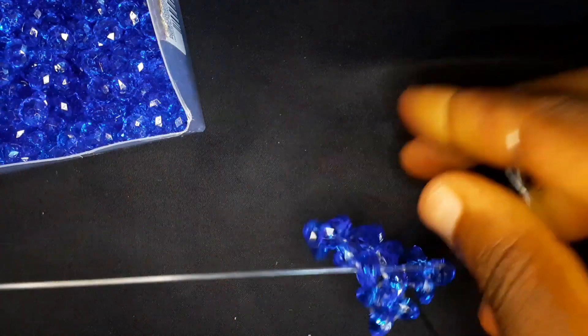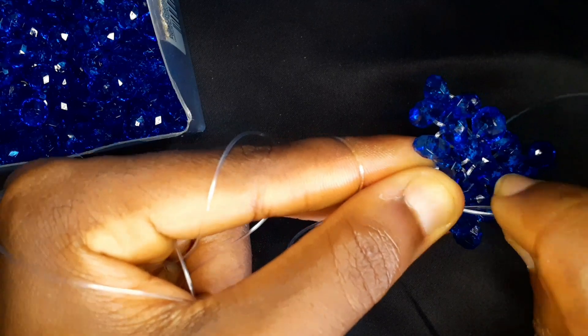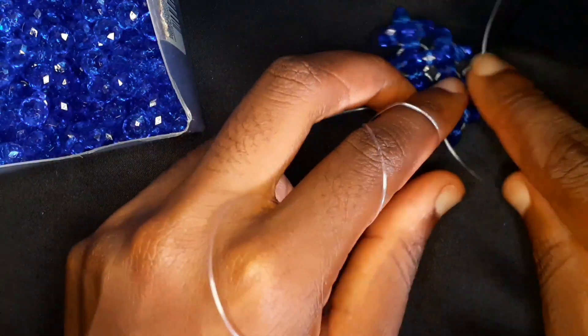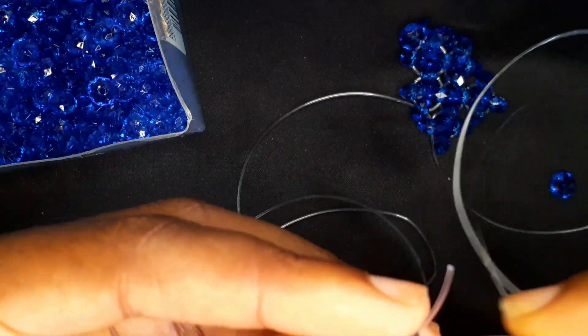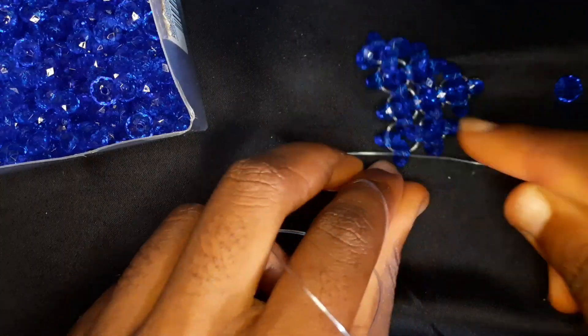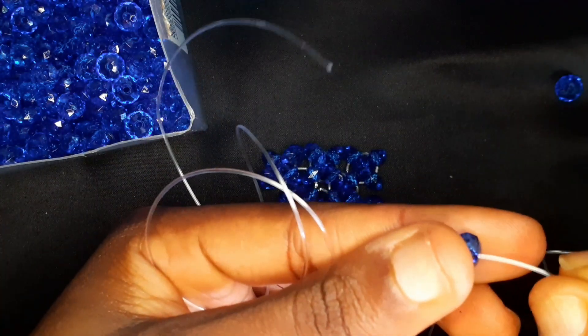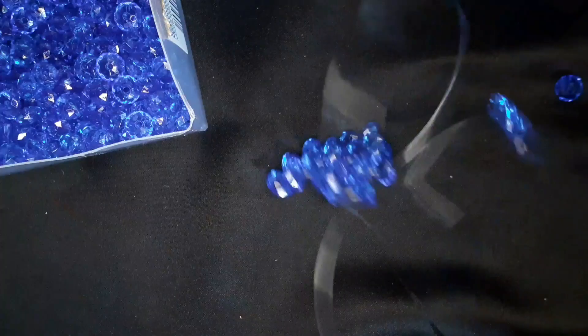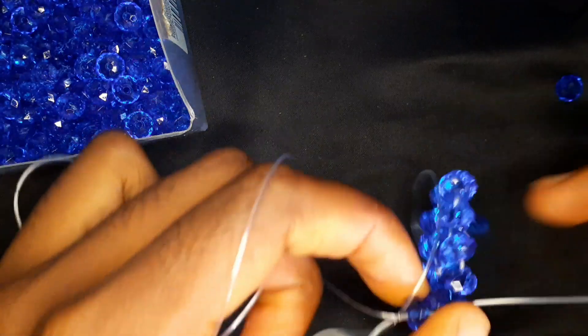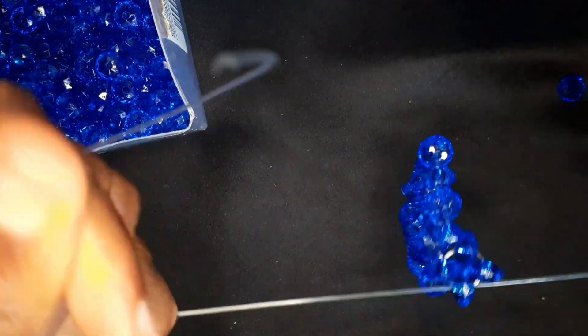Make sure you're pulling your work so that it's nice and firm. I'm going to insert my fishing line into the following bead again; with the fishing line on my left I'm going to pick up two beads and cross with the second bead. This is the edge of our row, but we need to do another increase to match the other end. So I'm going to pick up three beads with the fishing line on my right and cross — this is going to match the increase at the end and give us a triangle-looking shape.